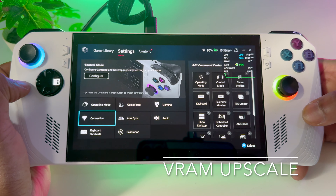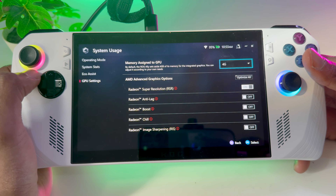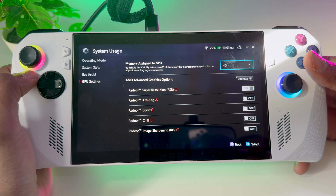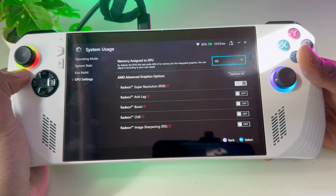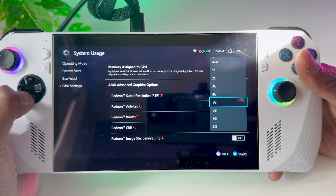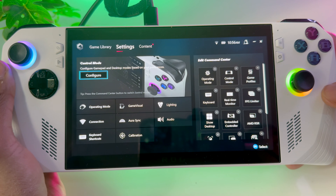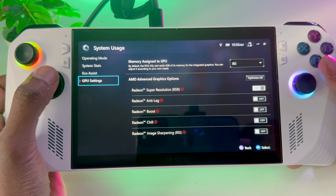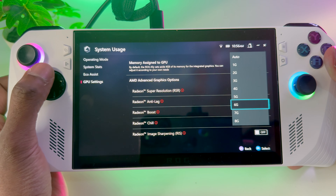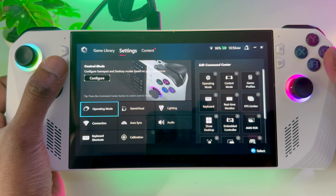Head to Armour Crate, then Settings, Operating Mode, and GPU settings. Once you're in GPU settings, by default the ROG Ally sets aside 4GB of RAM for integrated graphics, but you can adjust it according to your own needs. You want to increase the VRAM to use higher resolution textures in modern games like Baldur's Gate 3. To do this, go to Settings — you can put it right up to 8GB if you wanted to. Restart your device. Do bear in mind it depends on the game you are playing, but you can keep it on Auto as well. I normally have it on 6, but I'm going to try 8 for today's video, for more performance in Baldur's Gate 3.